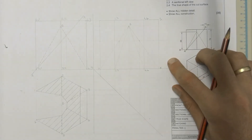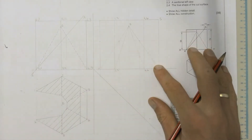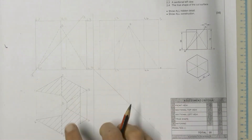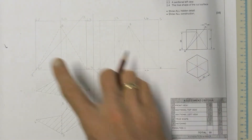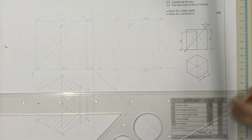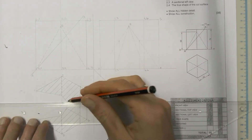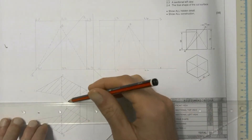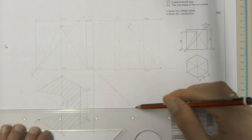Now we're going to complete our sectional left view. We've already drawn in a lot of what we need because we had to use it for the sectional top view. All we're going to do now is take each of our cutting points from our top view, project them across and up, follow our numbering, and let them meet up with the cutting points in our front view. We already have two of those, so we're not going to project them again.